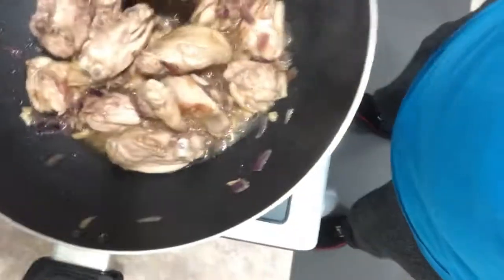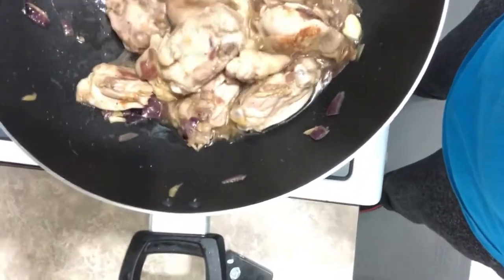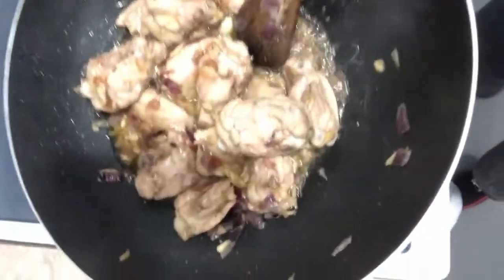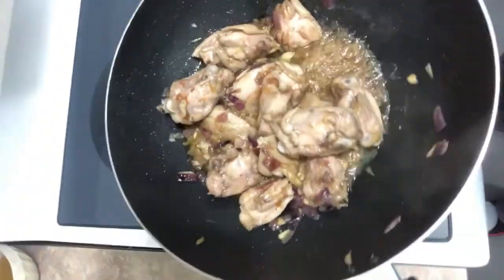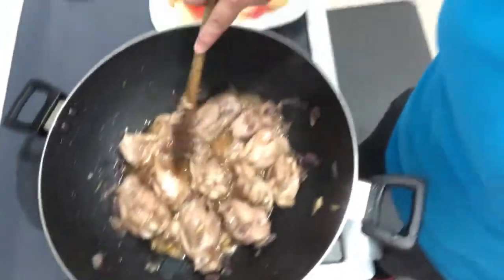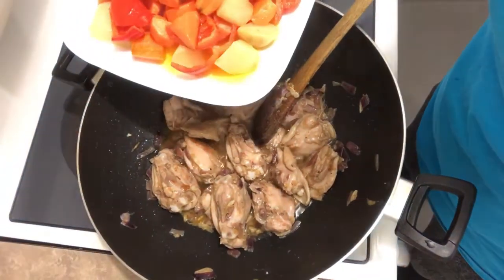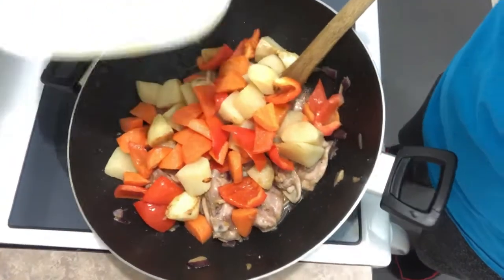There you go — our chicken is almost done. You can see the oil is coming out. We're gonna put some fish sauce. The next part is we're gonna put the pre-cooked carrots, potato, and bell pepper. There you go.